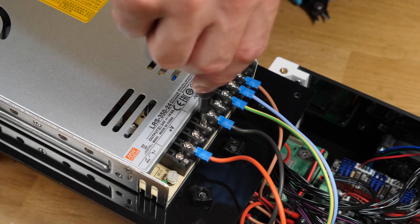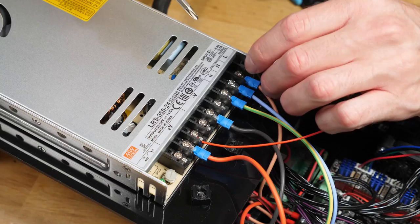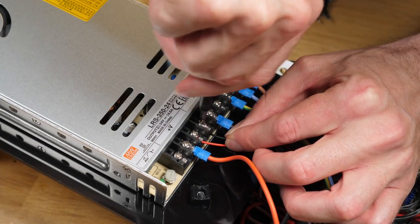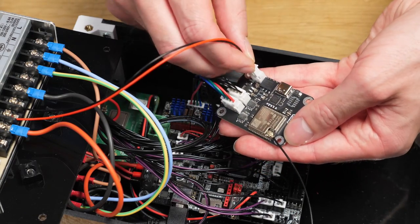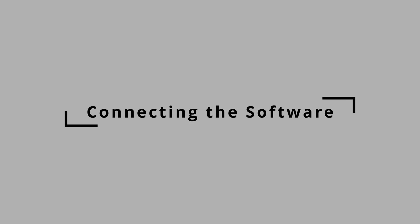Next, connect up the power wires to the analyser and the other end to a power supply. Your printer's power supply is recommended if it operates between 7 and 30 volts. Connect red and black to the positive and negative of the power supply respectively, and plug in the JST-XH to the analyser. Once everything is connected up, using the software is pretty simple.